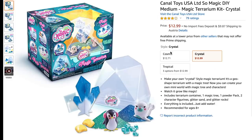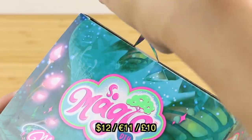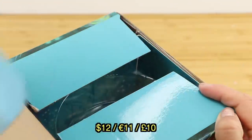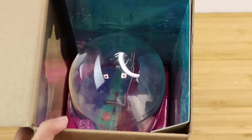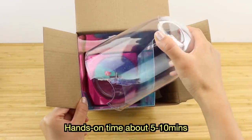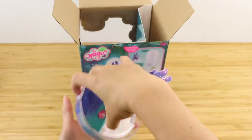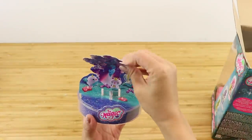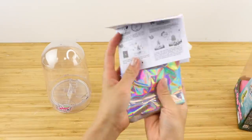I also found some different versions of this terrarium on Amazon, and I've linked everything down below. All of these kits cost around $12, which I think is reasonable considering that you get a nice piece of room decor which you can keep forever. However, the hands-on time is very low, so this isn't a DIY that's designed to keep you busy for quite a while. If you're looking for a project within the same price range that will keep you occupied for hours or even days, then the best options would be needle felting or dollhouse kits.